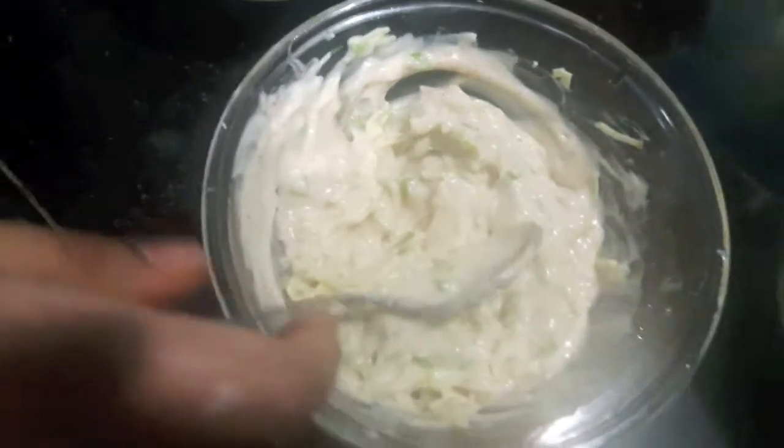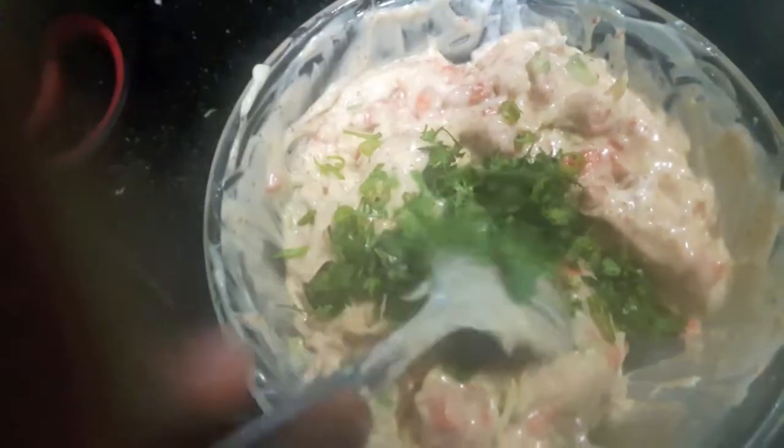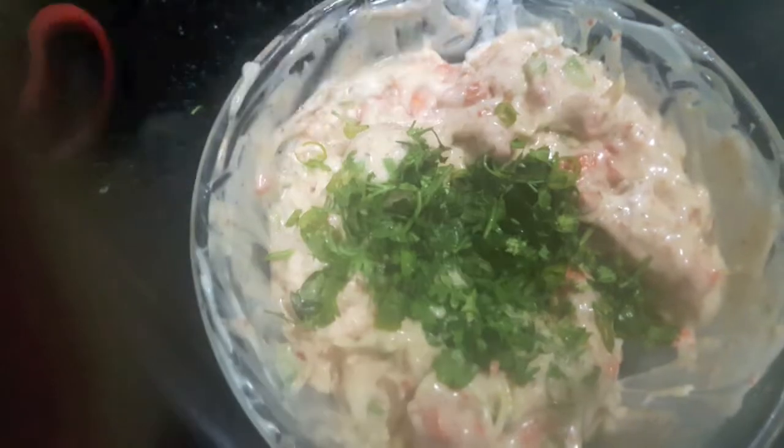Mix it properly. Then add our cooked chicken and mix it well. In it I'll add finely chopped green coriander and green chillies — I forgot to mention them before. To this I will add cheese, spread cheese, and mix it. You can skip it if you want, and your stuffing is ready.